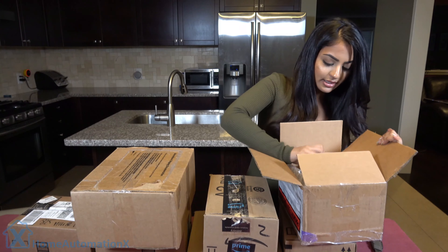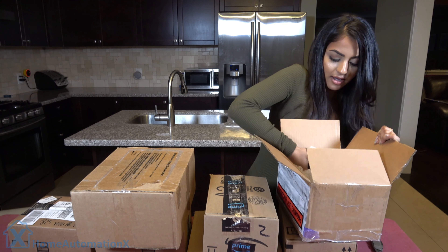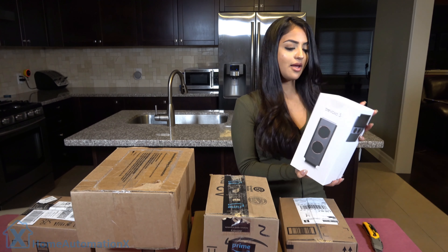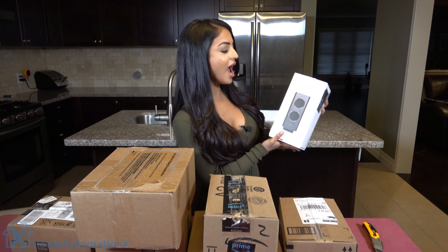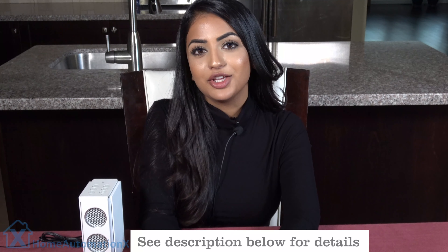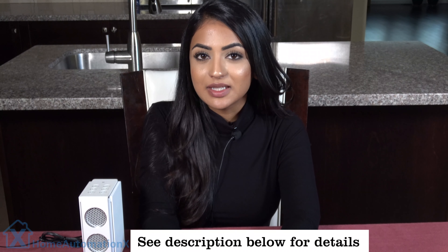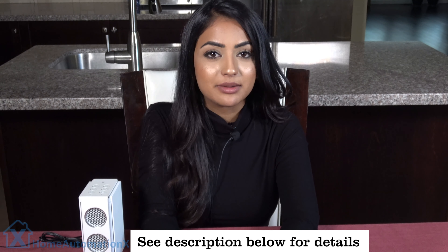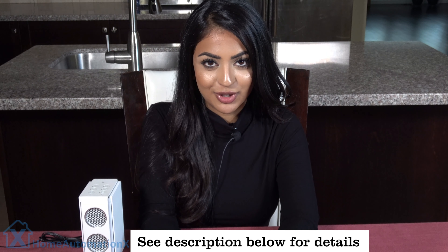We first came across the speaker during our massive tech unboxing series. We have the BenQ Travolo S Bluetooth speaker. You have a week left to win this speaker and everything else along with it that we did a video on, by clicking the link down below in the description box.